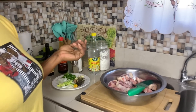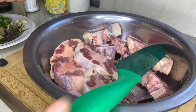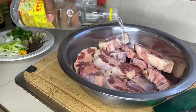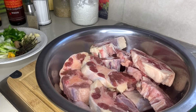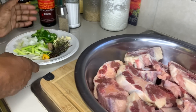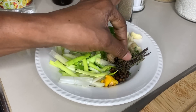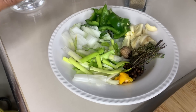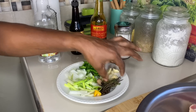Here are all my ingredients. I have oxtail — I haven't cleaned them yet. I'm gonna clean them up and cut off some of the fat. You can wash them with vinegar, lime, or lemon — anything you have. I have scallion, thyme, dry thyme since I don't have fresh, fermented seed, nutmeg, onion, sweet pepper, garlic, and ginger.